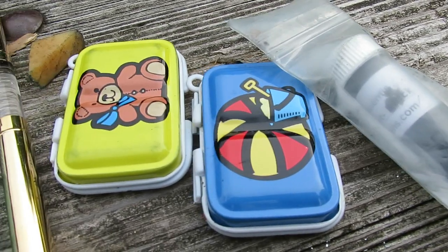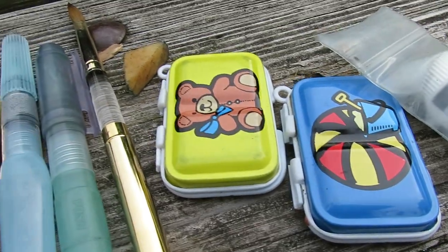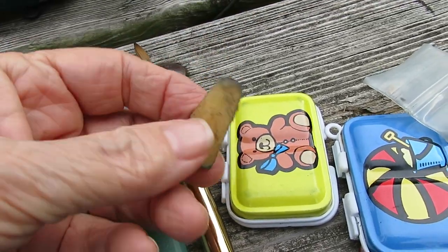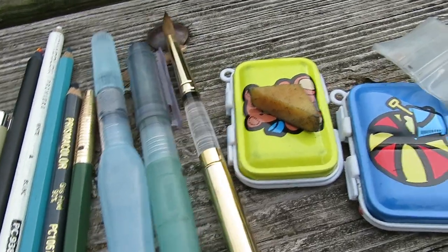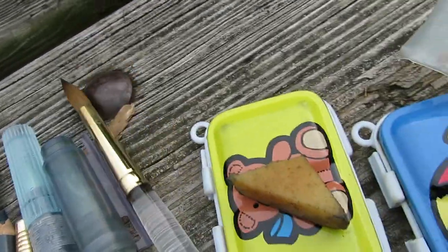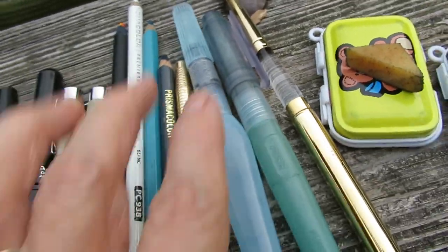Two little watercolor kits — well, one is watercolor and one is gouache — a rubber cement pickup, which is just a piece of rubber actually, a folding brush, nice one, got a good point on it, two water brushes, one round and one flat.